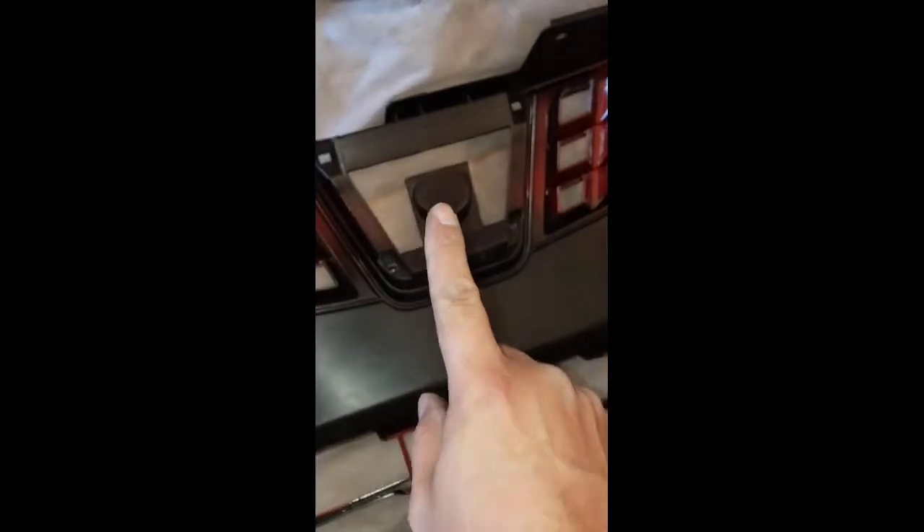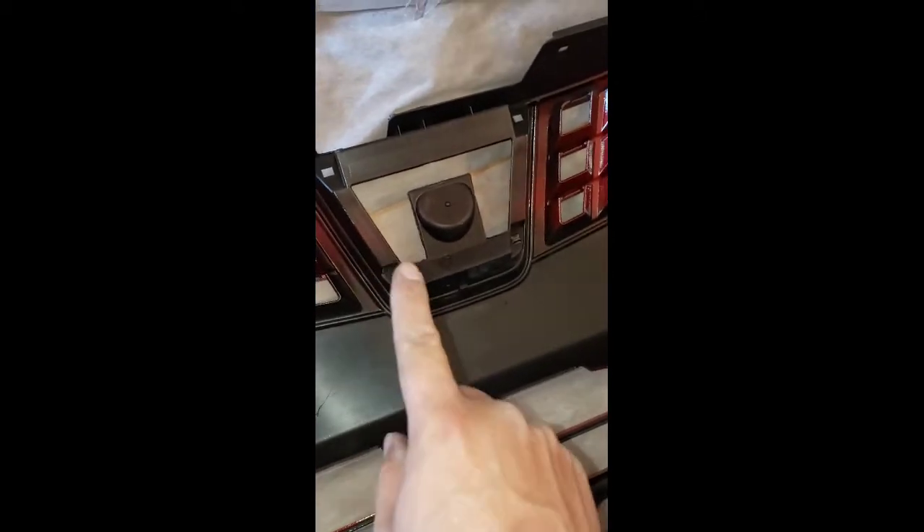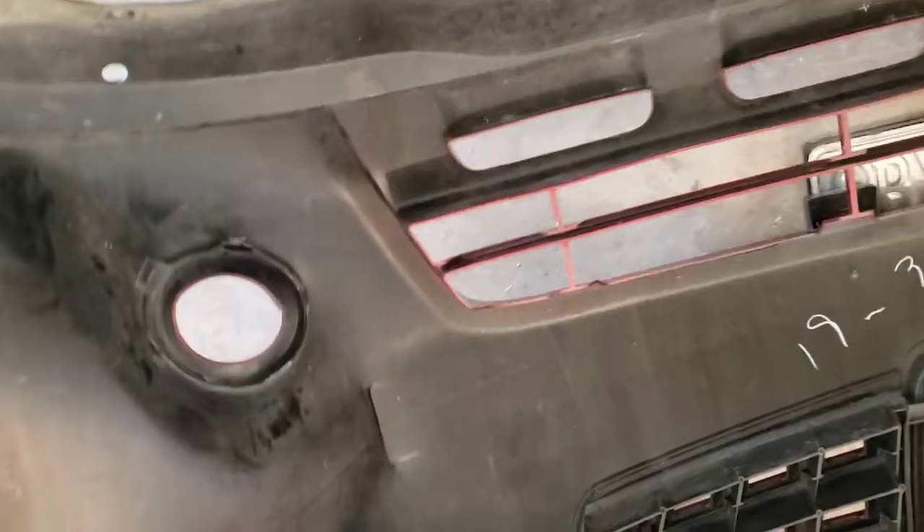One fog light is done. I'm going to work on the next one, and I'm going to take the Nissan emblem to transfer onto the new bumper. You can see I already transferred the fog lights onto the new bumper.